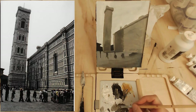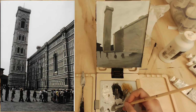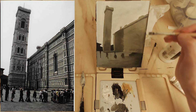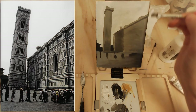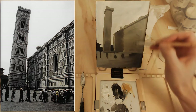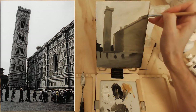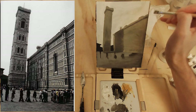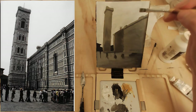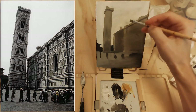Later on when we use full color, we'll do things like transition value and color — so getting a handle on these value transitions now will make things easier later. Then, at this stage — once the main transitions and main shadows are laid out — you can begin to incorporate essential detail.